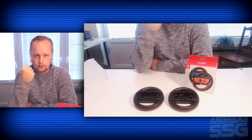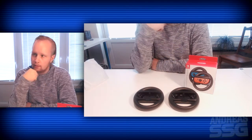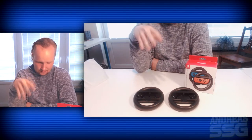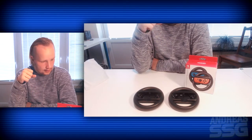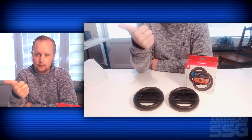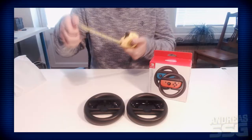That's all for the unboxing, I hope you guys enjoyed it. There's not that much to show because you only get the two wheels and the health paper. I hope you guys had fun - don't forget to leave a like and comment below.